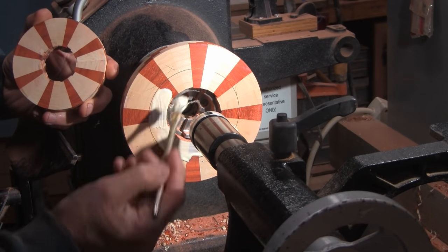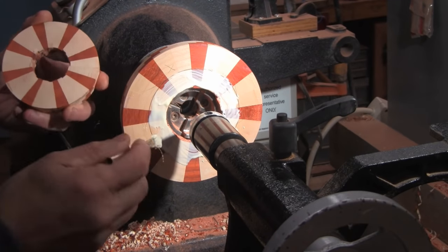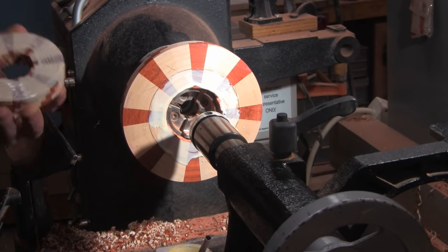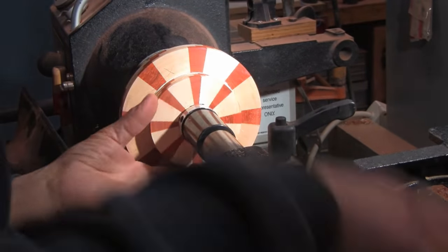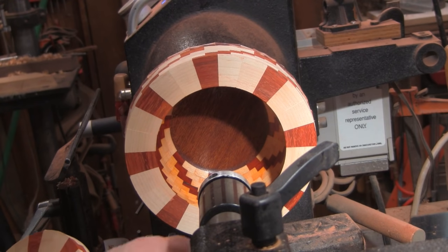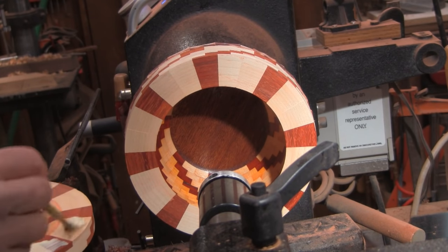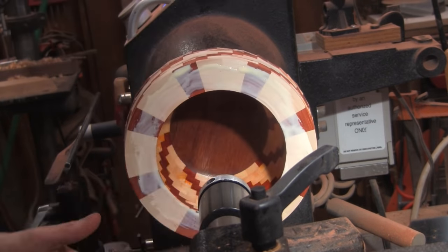While the bottom section is in my glue press, I'm now gluing up the upper section. I will then flip this around and turn the inside shape of that because I will not be able to reach that area through the small opening. I have a shape on the inside of the bottom and the inside of the top, so now it's time to glue the two halves together. I also sanded and sealed the inside of both halves.